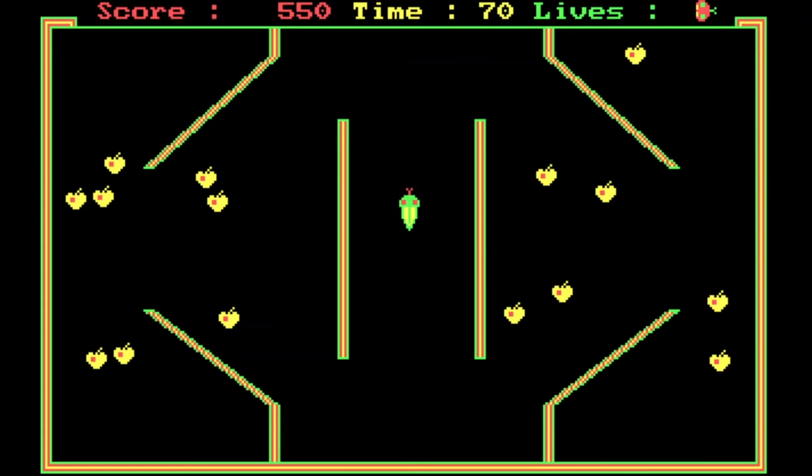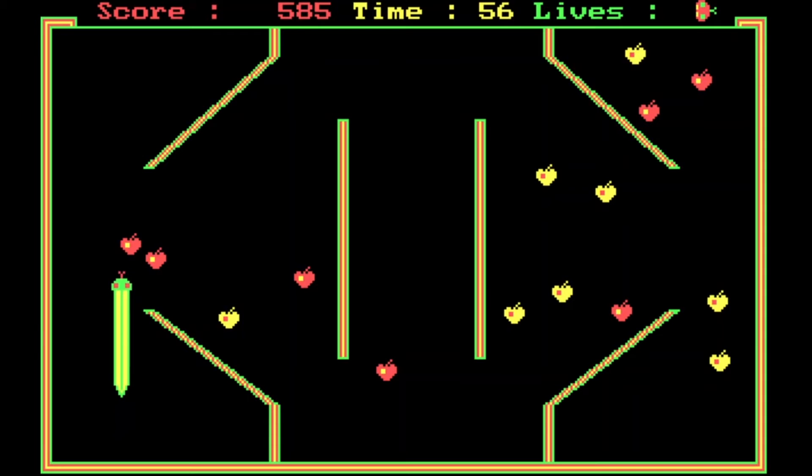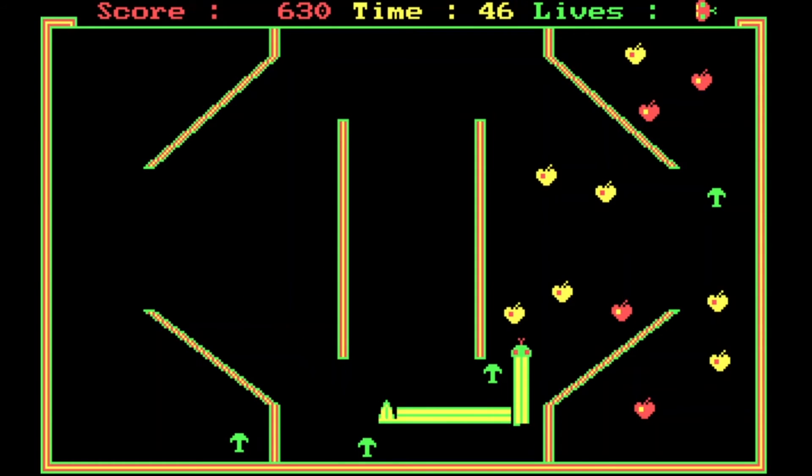I just doubled back on myself — tried to turn around too quickly and crashed into my own tail. On this level, the diagonal walls make it trickier to navigate because we can't go diagonally, so we need to zigzag up and down.